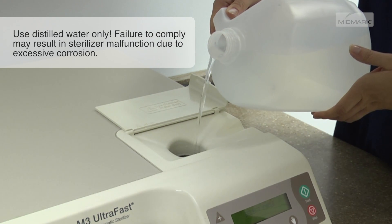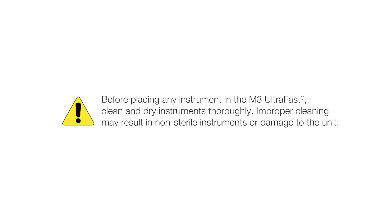Do not fill above the lower lip of the fill port. Before placing any instrument in the M3 UltraFast, clean and dry instruments thoroughly. Improper cleaning may result in non-sterile instruments or damage to the unit.